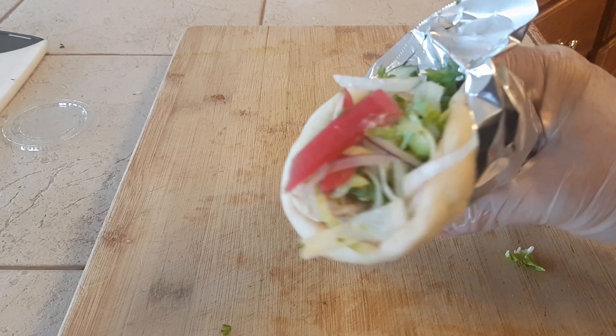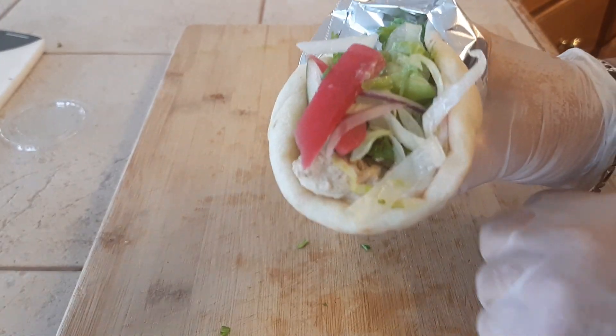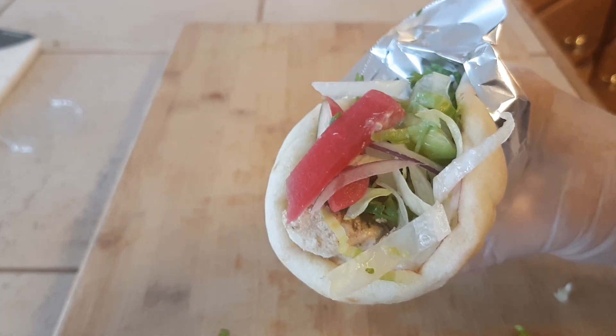Take any pieces that have fallen out and throw them back in there. And you have your shawarma ready to eat! Hope you guys enjoy it. If you have any issues while you're making these, give me a call.